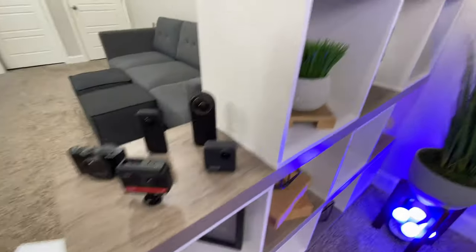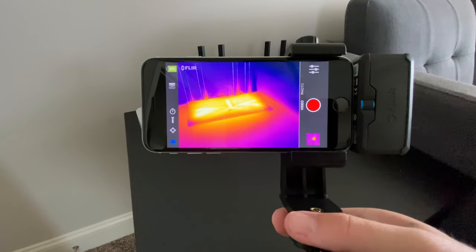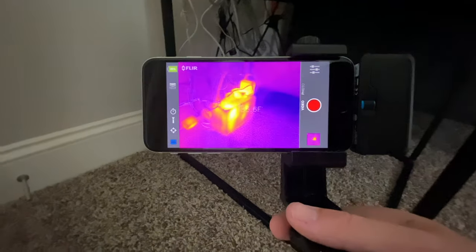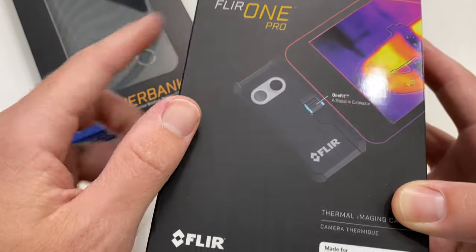This one I am excited about. It's a thermal imaging camera from FLIR. Now you know I like cameras and I've reviewed tons of cameras over the years, but this one's from FLIR. It plugs right into your phone and we're going to get a thermal imaging camera. Let's jump in and check it out. Massive thanks to FLIR for sending over this review unit. This is the FLIR One Pro.